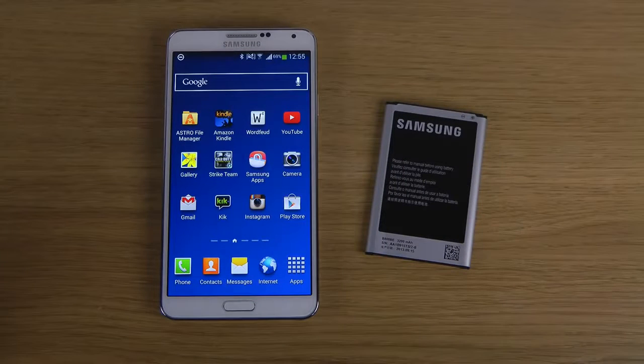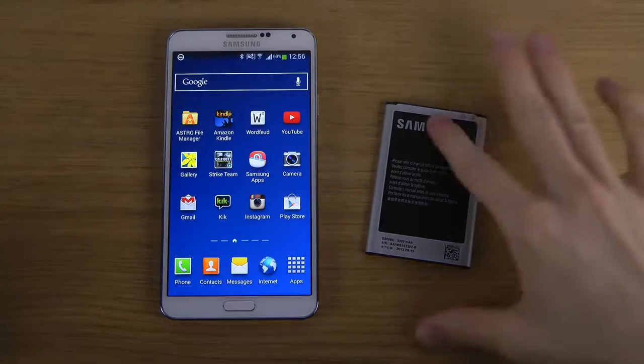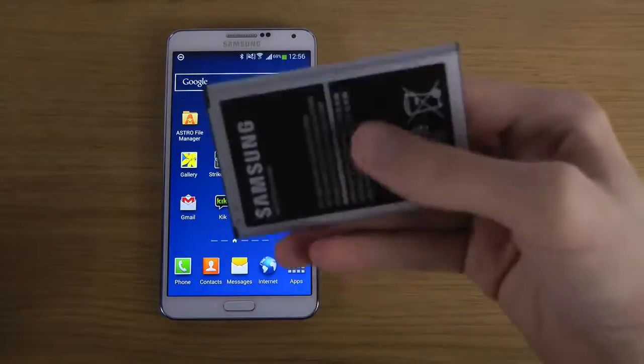Hey guys, so today I just want to make a quick little video here talking about another battery which you can get for your Samsung Galaxy Note 3 if you feel that you need some kind of extra power.